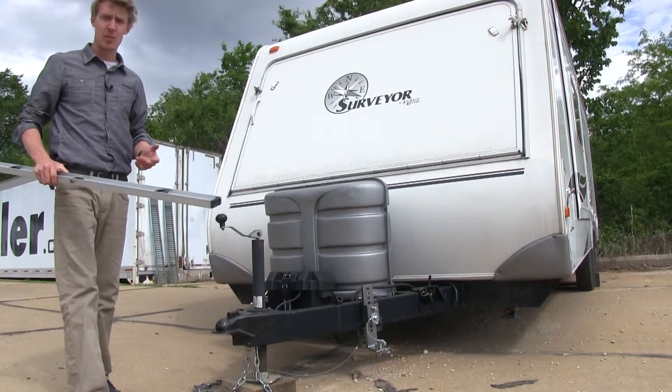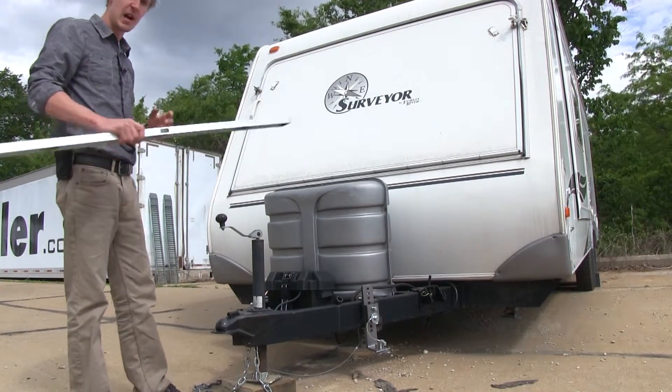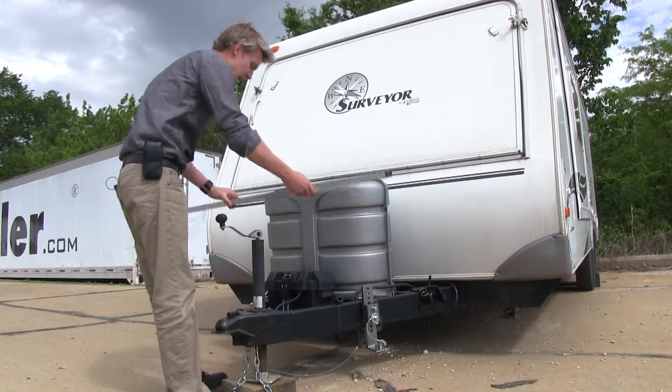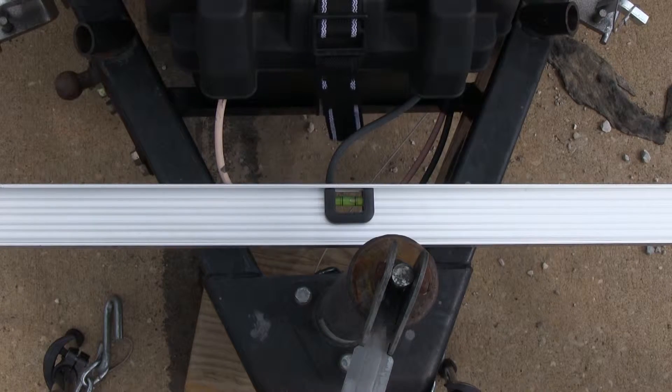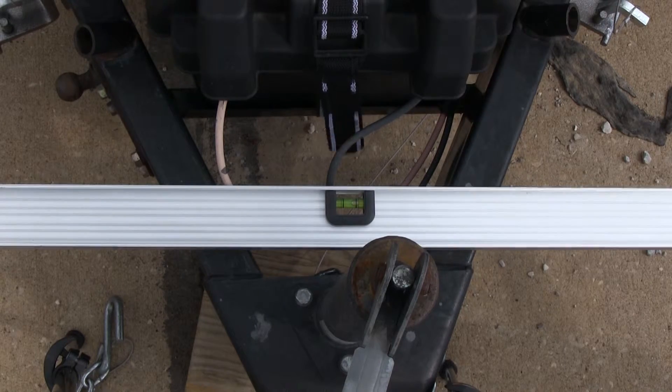Now with our front to back level, I'm going to go ahead and take my carpenter's level and do the side to side. I'm going to lay it down on our A-frame. Now as you can see, our side to side is slightly out of level. We're going to go ahead and have a buddy go around and adjust our stabilizers until we get it level.